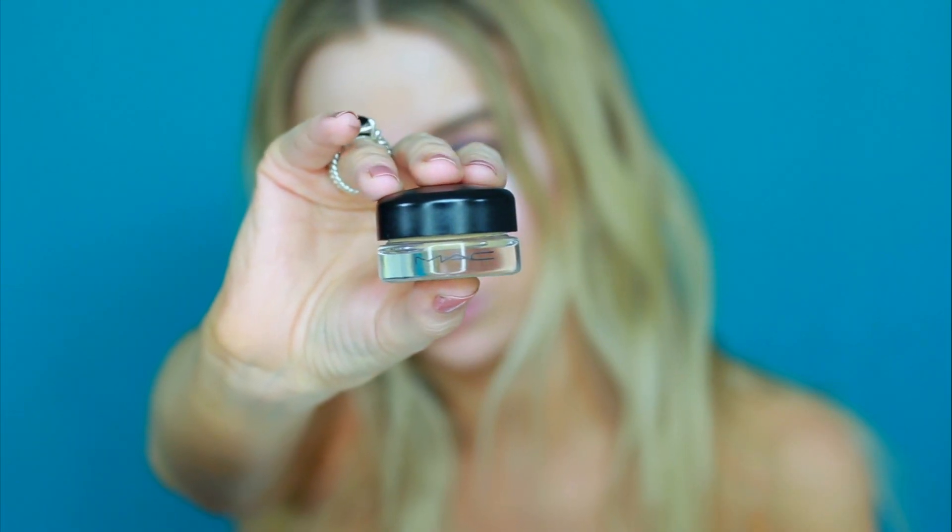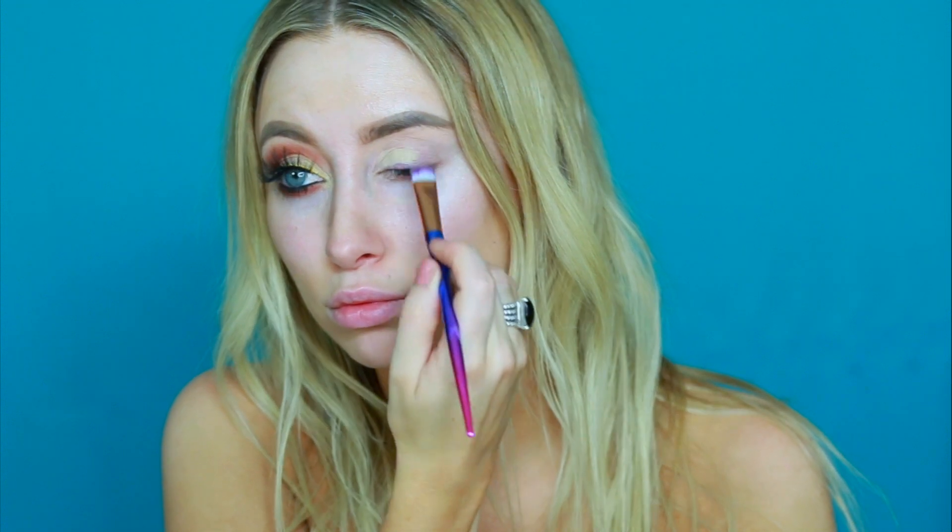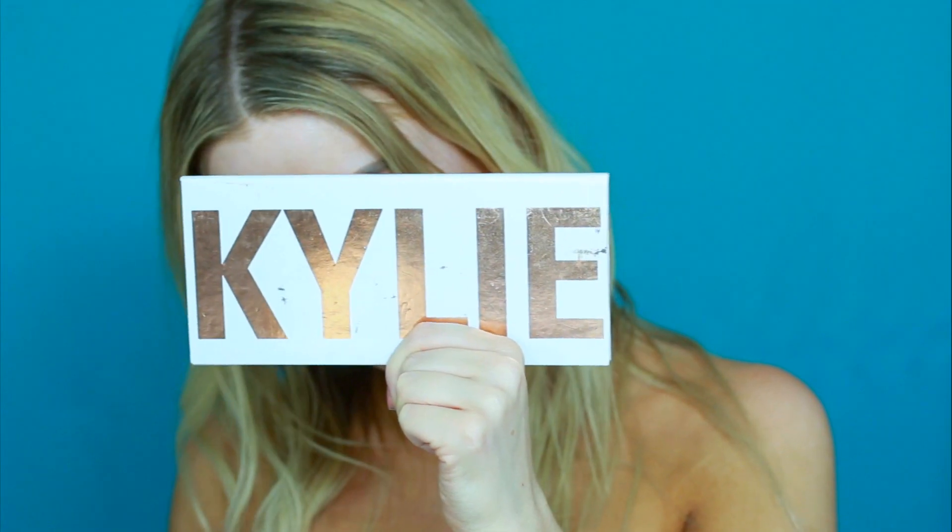First I'm priming my eyes with my MAC Soft Ochre Paint Pot. This is going to cover all of the redness on my eyelids and make my eyeshadow show up better.